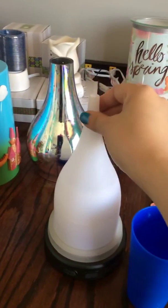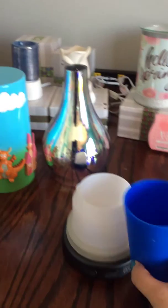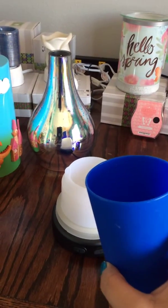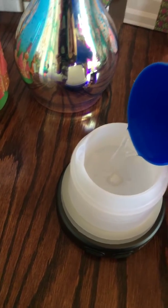We're going to take the top off. The cool thing about our diffusers is you can literally use any type of water — this is just tap water. Obviously the cleaner it is, the cleaner your diffuser will stay, but it's absolutely 100% safe to use tap water.